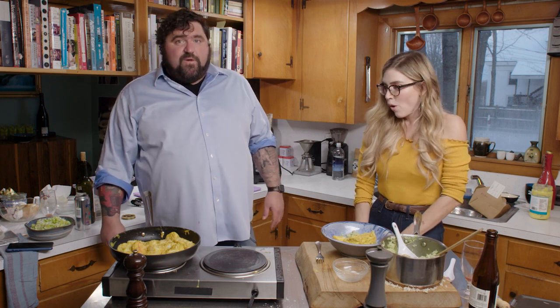Oh my gosh, this is delicious. Successful. Robert McCloskey, you'd be giving me a big thumbs up right now.